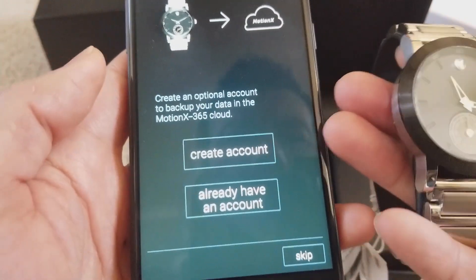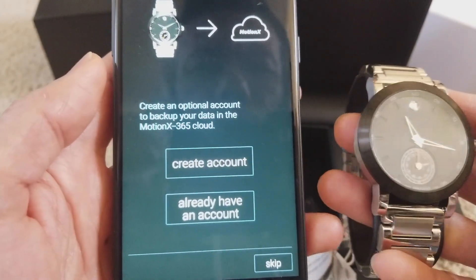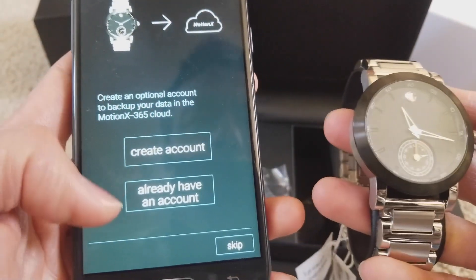I have to create an account so I can track my daily activities and all the goodies.